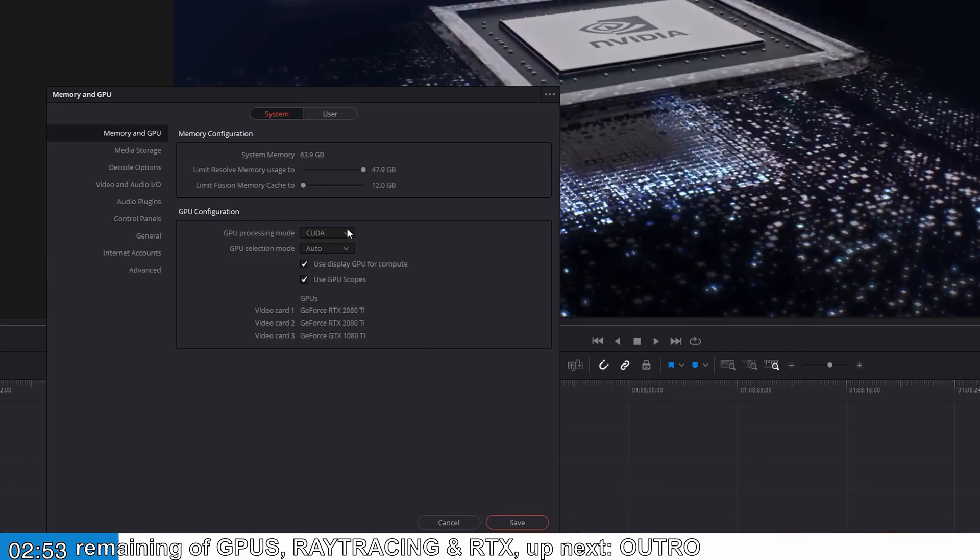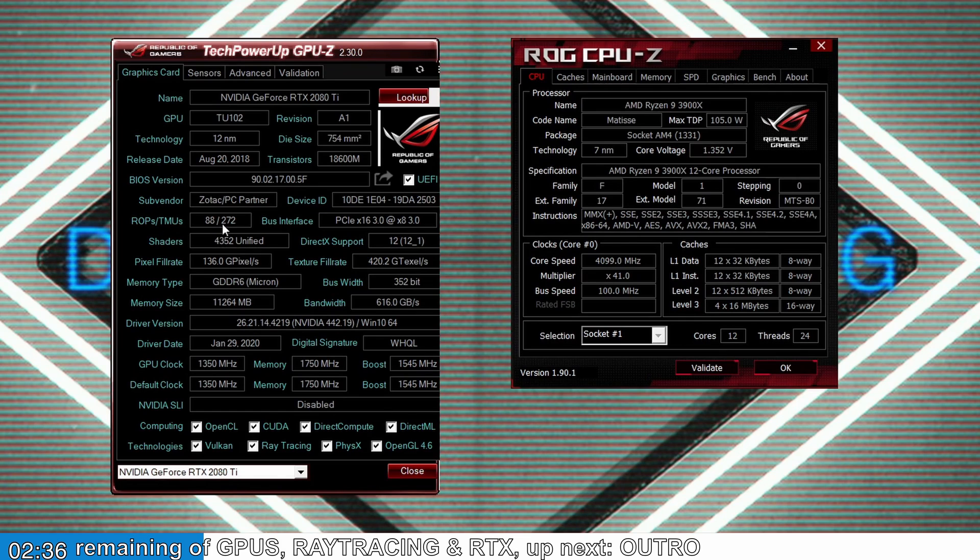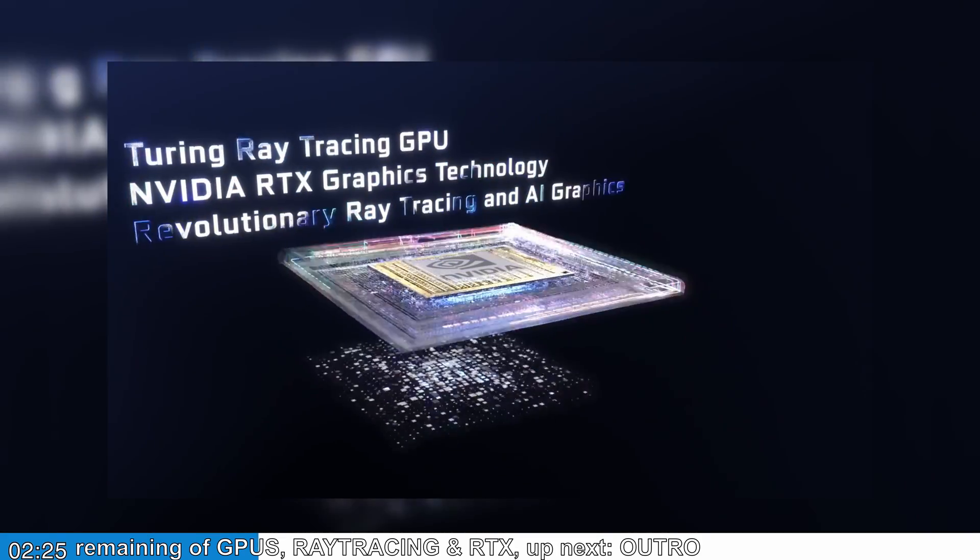I'm going to spend a bit of this video talking about what graphics cards are, what they do, what RTX is, and how that relates to audio processing. Nvidia graphics cards have had a language called CUDA, which has been leveraged by professional software for a long time to improve things like real-time colour grading and denoising in DaVinci Resolve or visual effects. Graphics cards have thousands of cores all working quickly together doing parallel processing — whereas your processor might have eight cores, a graphics card might have 4,000, so in core count it has processors absolutely beat.